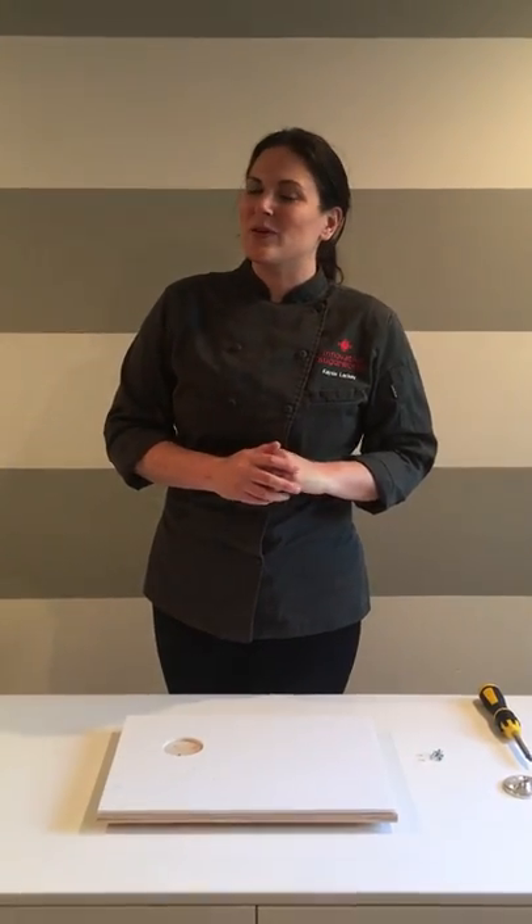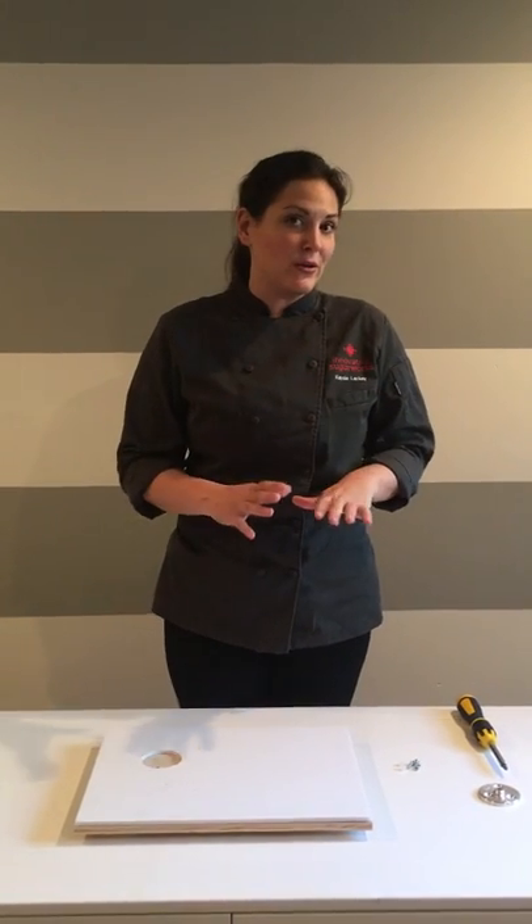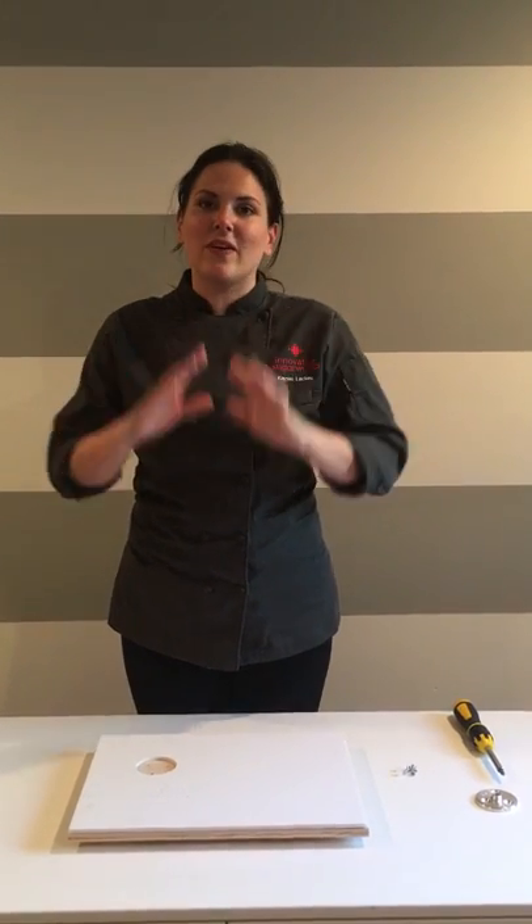Hey guys, it's Casey for Innovative Sugarworks and today I'm going to tell you how to prep a board for our brand new sugar structure. I'm so excited it's finally here, but it's actually a very simple procedure to get a board ready.